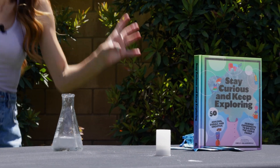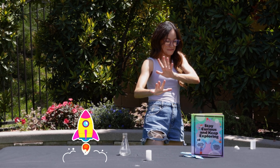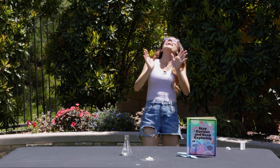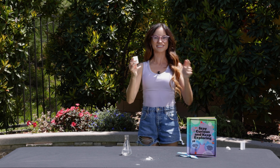Now the bubbles are building and building and building, and the pressure is building and building and building until the film canister can't take the pressure anymore. Whoa! And it explodes! And that is your film canister rocket.